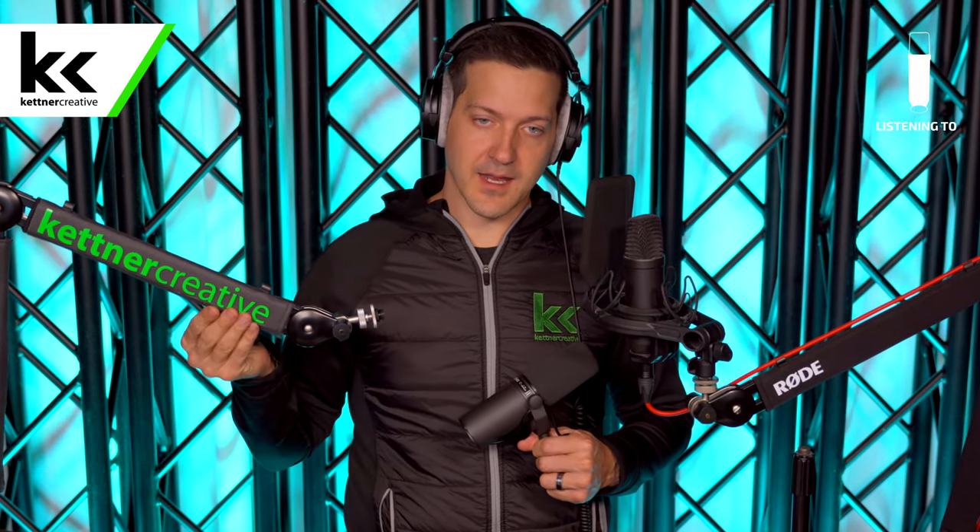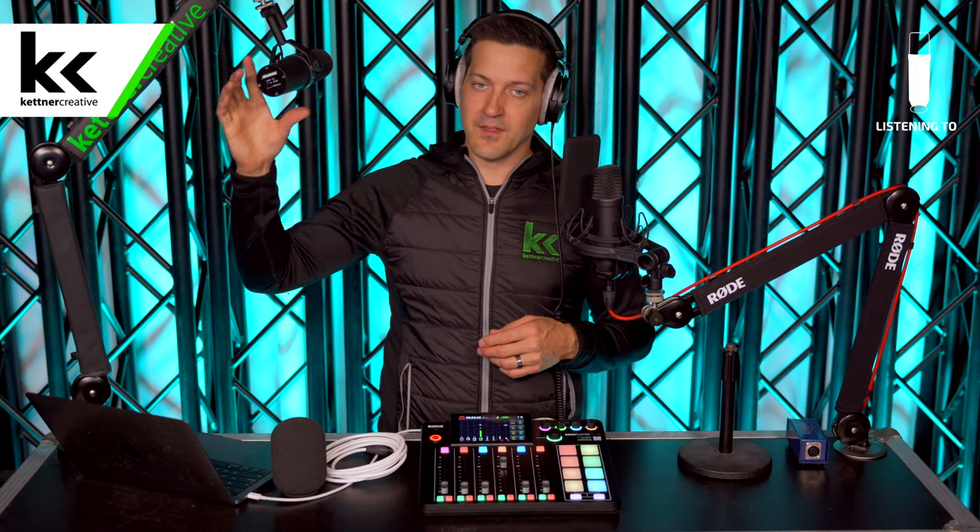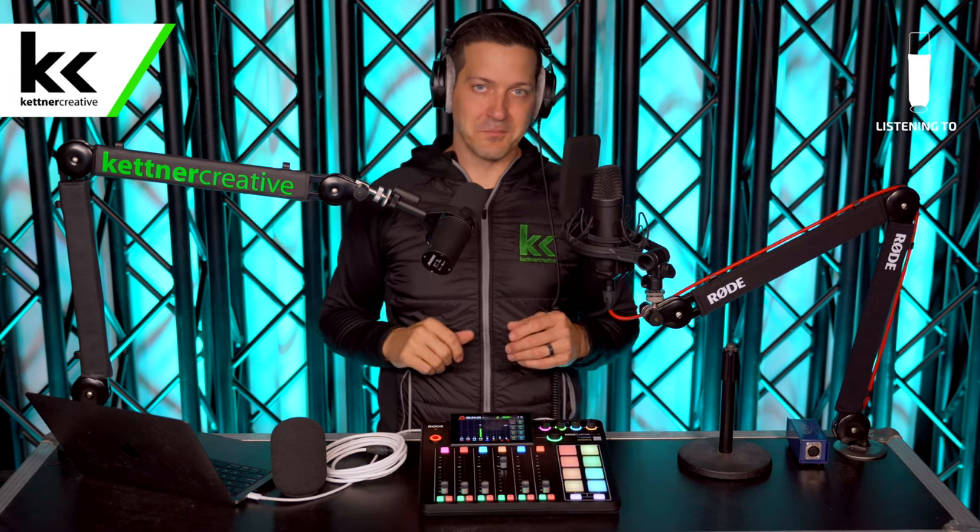For those reasons we often recommend the Rode PSA 1 Plus. You don't need any extra equipment with it — the old version required an XLR adapter arm, but this one you no longer need that. It has neoprene inside for extra sound dampening, which takes all the clicks and clacks out of the recording. This stand is the easiest to use: low, medium, or high — back or forward — there are no tension knobs or tools needed. The Shure SM7B is a heavy microphone and the Rode PSA 1 Plus holds it perfectly every time.